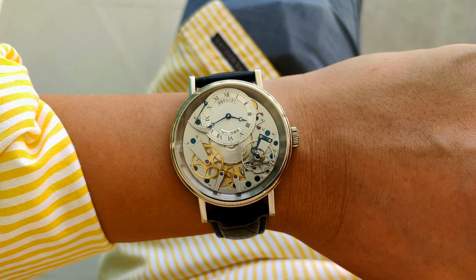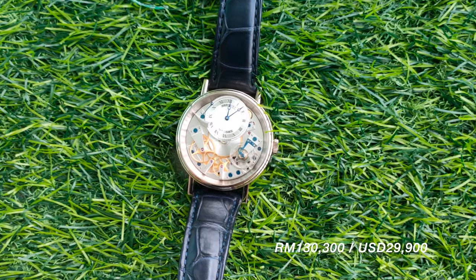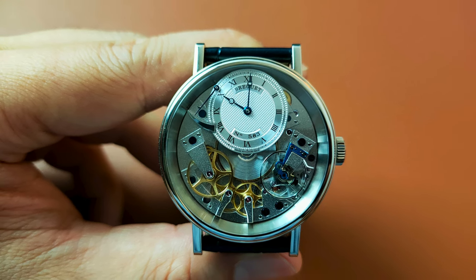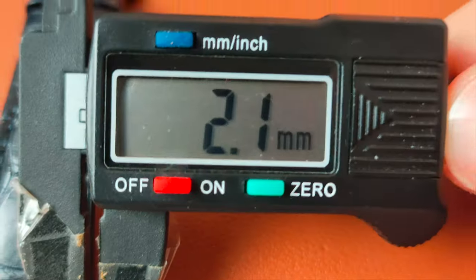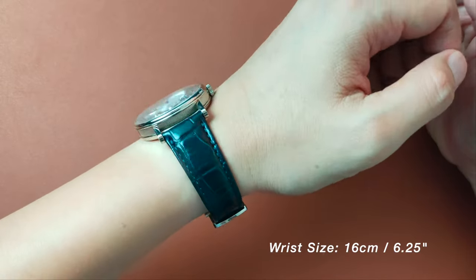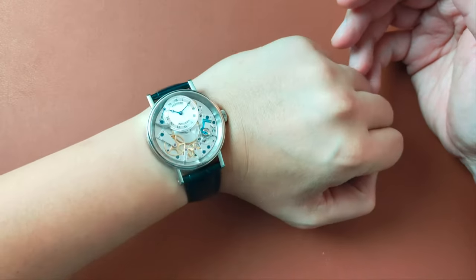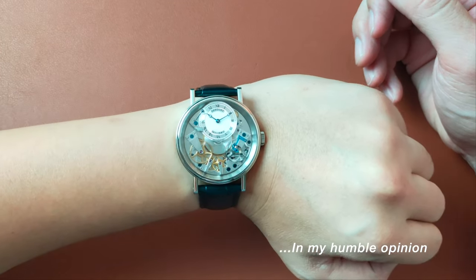For these three reasons, that is why I think this can be a Patek killer, especially at this price point. The thin-welded lugs may seem a little long and the 21mm strap size may not seem ideal for a 40mm diameter watch. However, I can understand why Breguet did what they did in keeping with those lug size, length and width for the purpose of maintaining a more elegantly and proportionally looking aesthetic. With broader lugs, it's probably better to have a narrower looking lug, and vice versa.